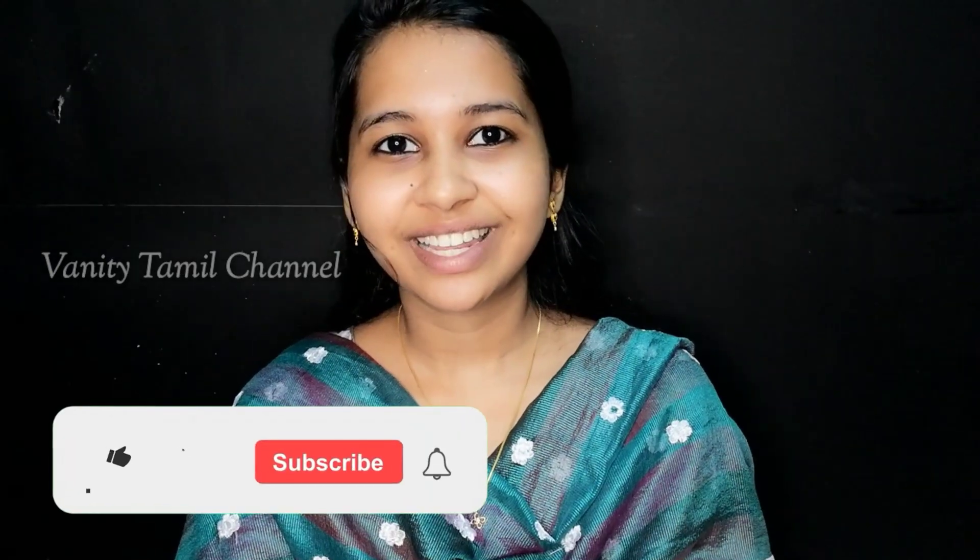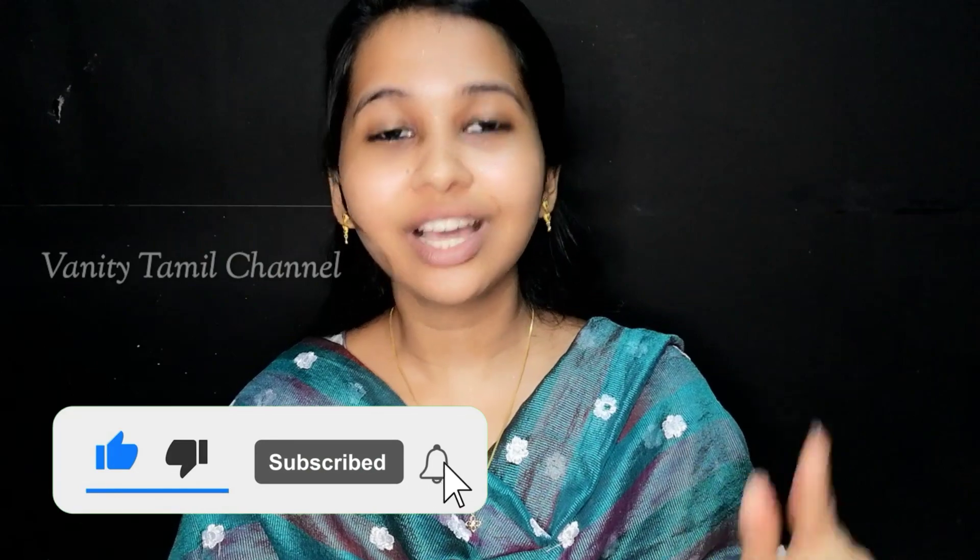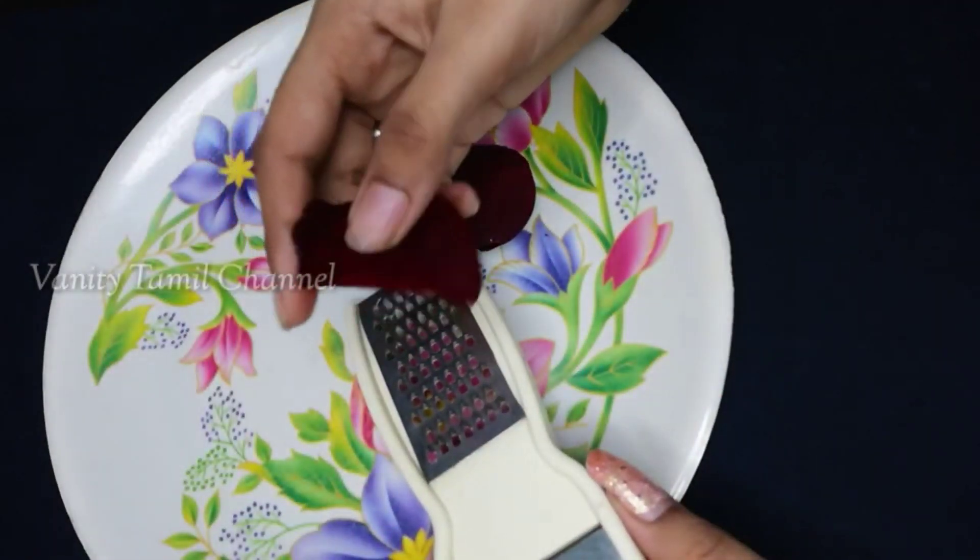Check out the videos, please check out the new videos. Subscribe and click on the bell icon, you can get audio and video notifications. Let's take a fresh beetroot.